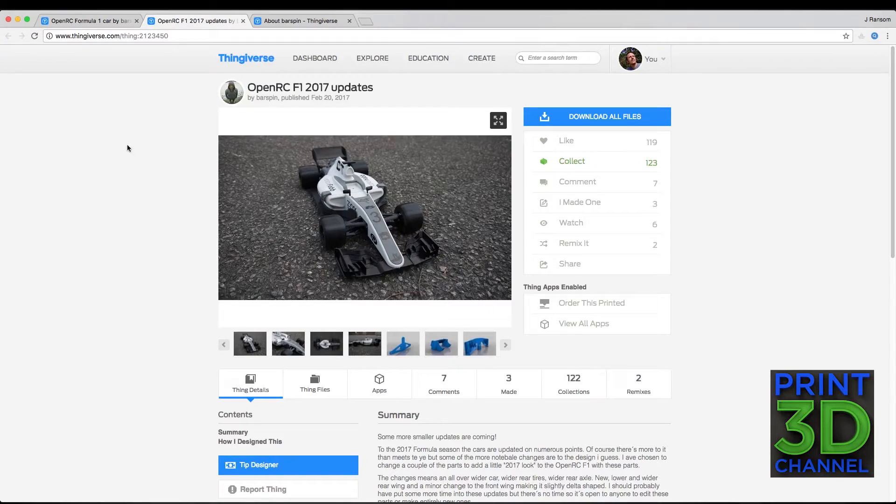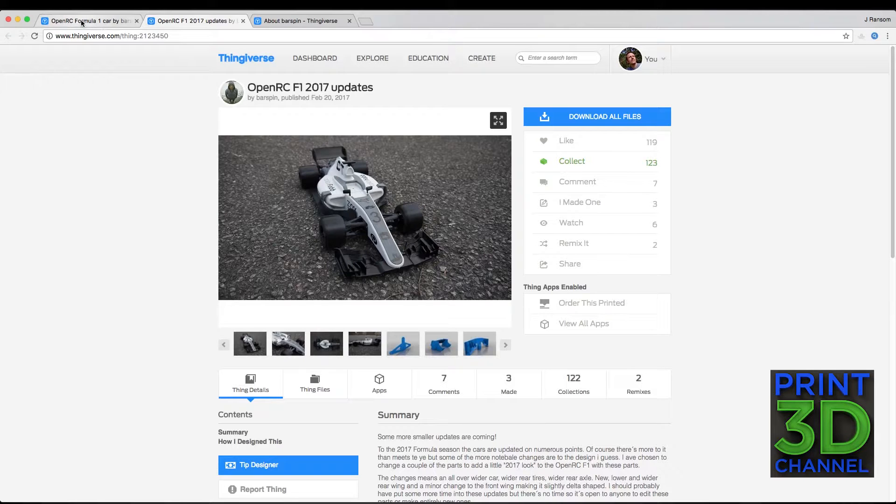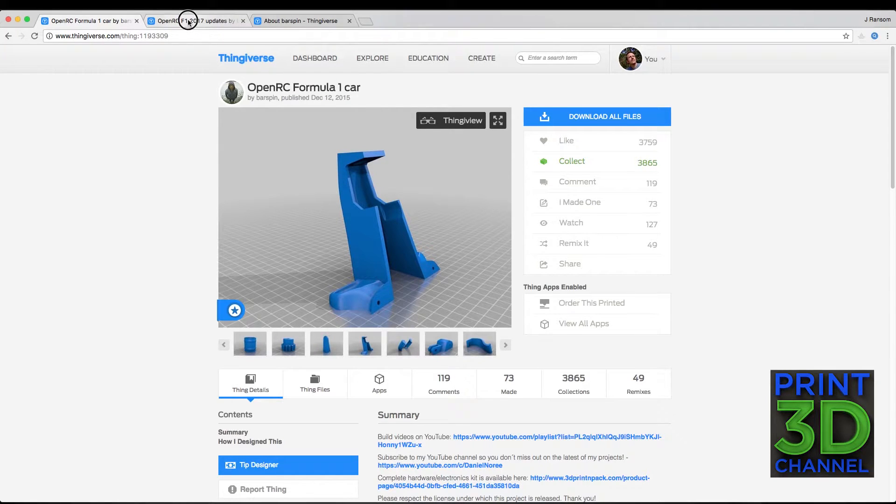So we're back over here at Thingiverse and we're on to the next part of the OpenRC F1 2017 updates. For this we're going to reach back to the original model and print the front piece. It is still part of the 2017 update, it just wasn't one of the parts that was updated — this piece right here with the little vents in the front. So let's tab over to Simplify3D and I'll show you my settings for this print.